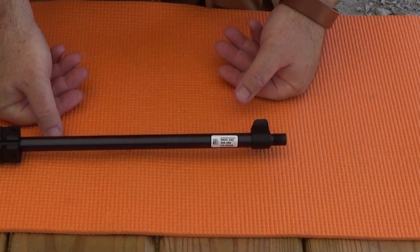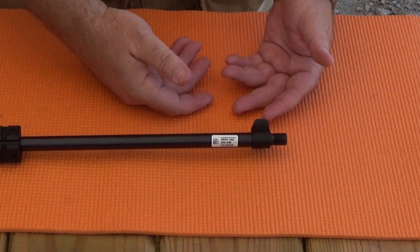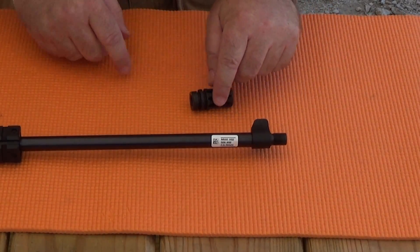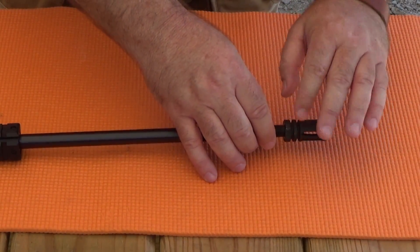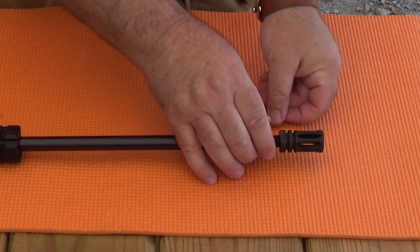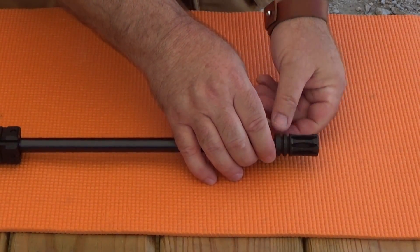I've got a couple of solutions here. Chiappa threaded the muzzle for the common 1.5x28 TPI, so the first solution is quite simply an A2 flash hider. All you do is just simply thread it onto the barrel, and your flash hider will protect your threads.